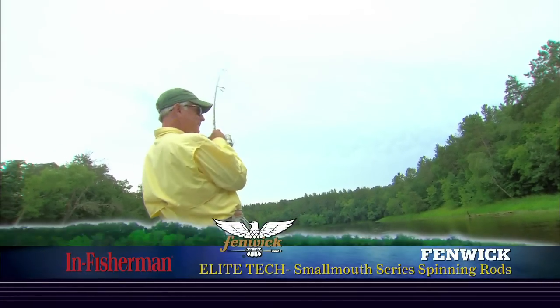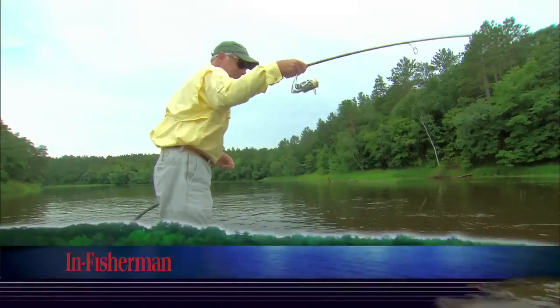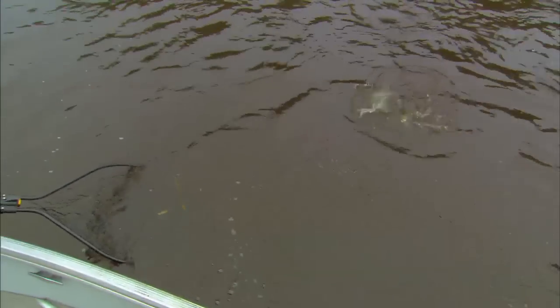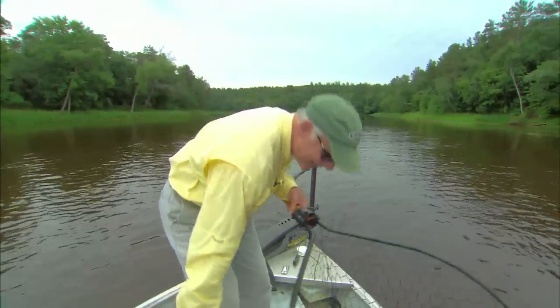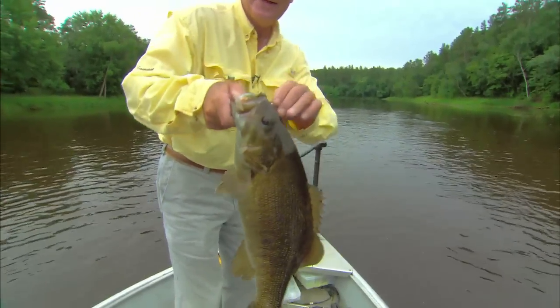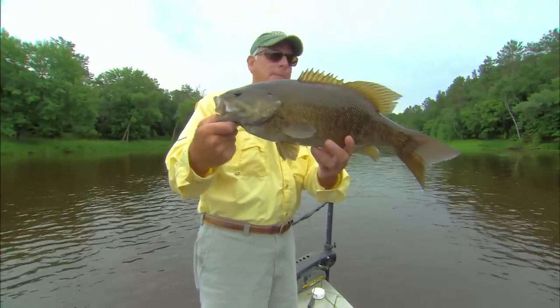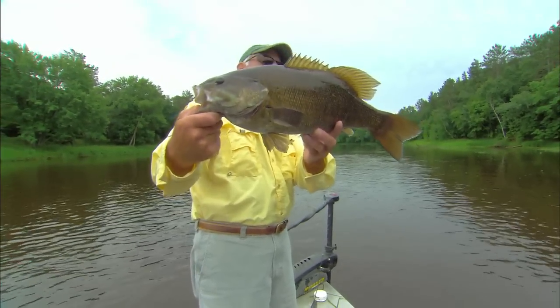There we go — feisty, coming up. Boy, they're a nice average fish. Into the net. Another big fish, man — they're feisty. Look at that. Beautiful. That is a big fish. That one's gonna go four and a half pounds, man. Wow. Now, 20 inches, maybe a little longer.